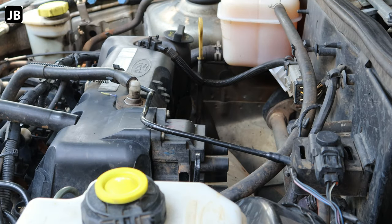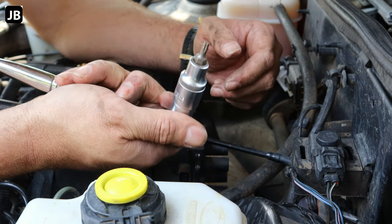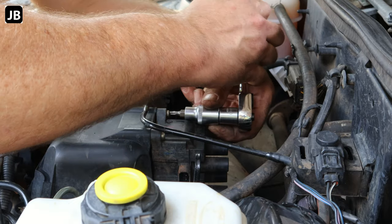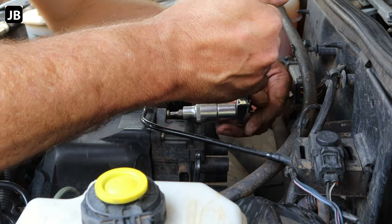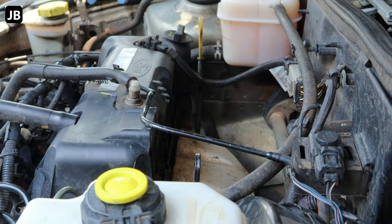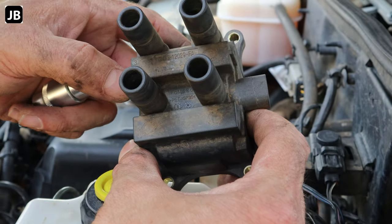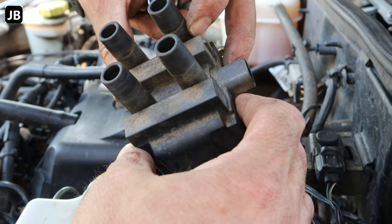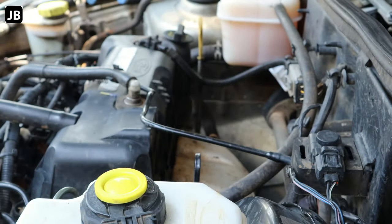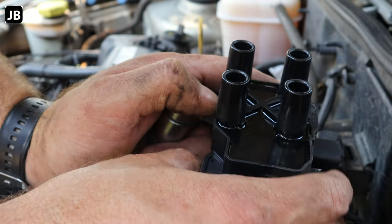We can now start to take off the coil pack. It bolts onto the valve cover. The OEM part actually shows you which lead goes where — it says one, two, three, and four in the right place. I couldn't see that from where I was standing before I stripped it. The replacement part is aftermarket and does not show the numbering, so that's why I marked it to make sure we've got the right sequence.